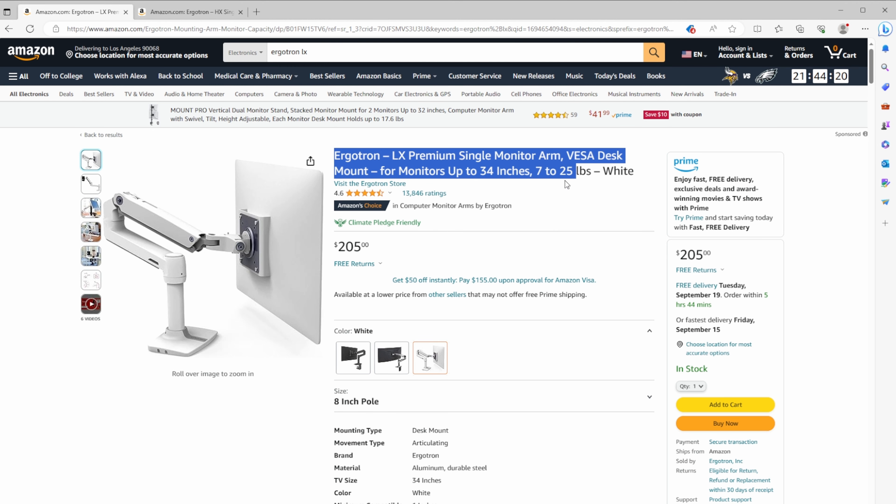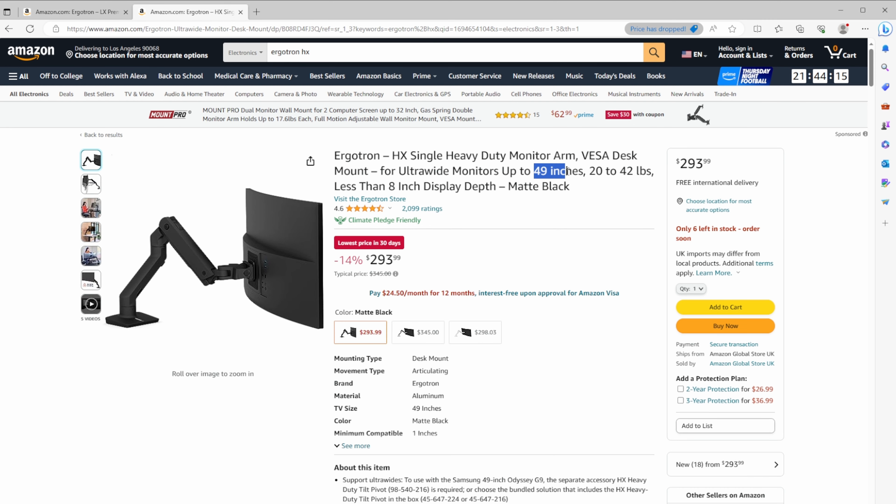For example, Ergotron — by far one of the best-known brands in this space — has a competing model that's almost double the price, and I can't find any reason to spring for that over this one.